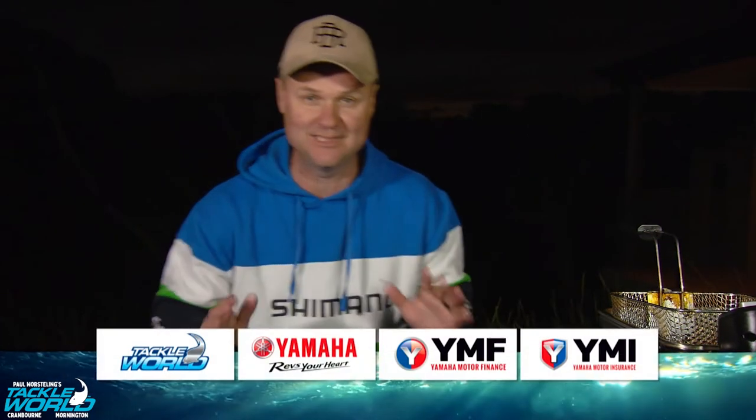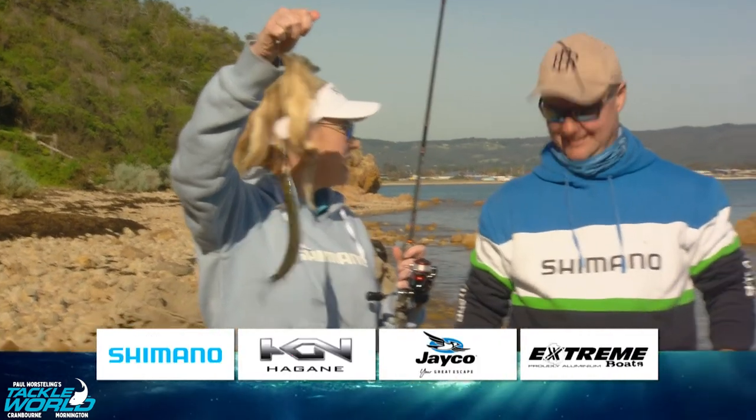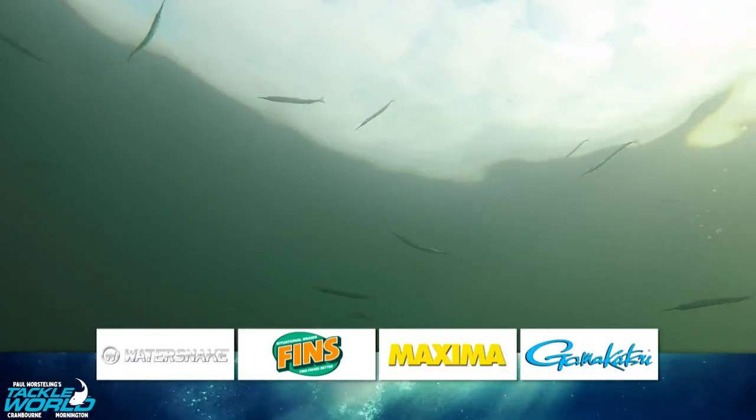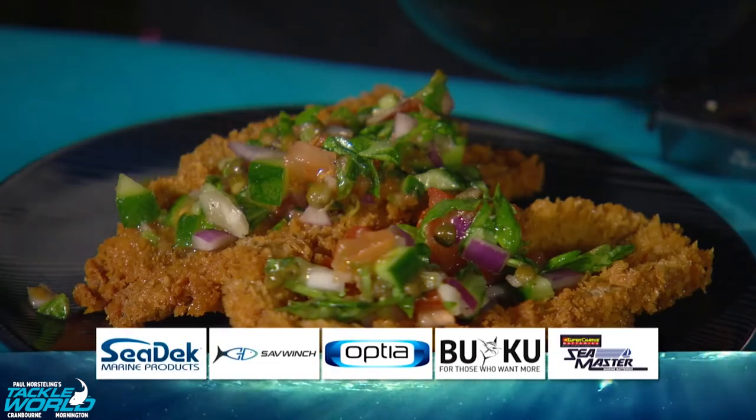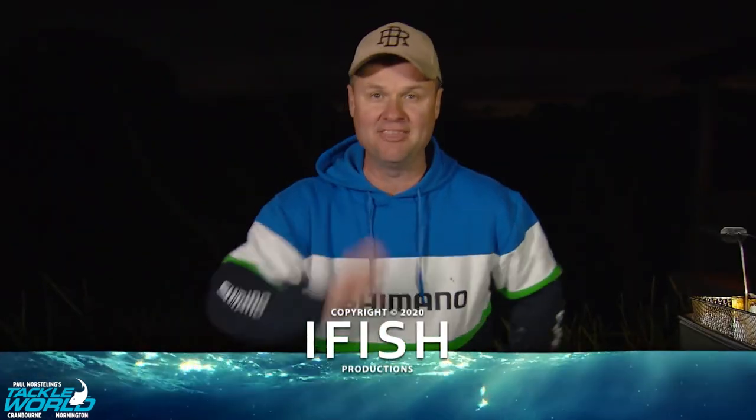Well, the official taste tester is in the building. Christy, let me know what you think of my garfish bruschetta. Pretty sure it's gonna be good. I'm pretty sure that means it's good. Seriously, how good was today? I went fishing with my wife, had the best time ever. The boys at Tackle World put me on the spot catching beautiful garfish. The scenery is incredible and then we get an epic feed. Does it get any better? I think not.